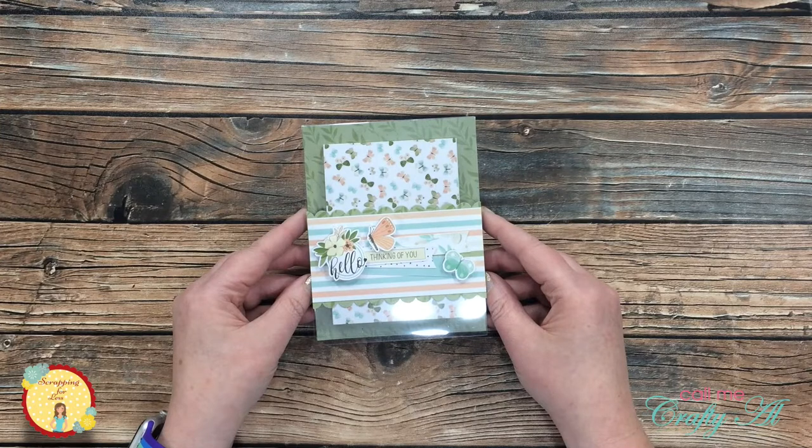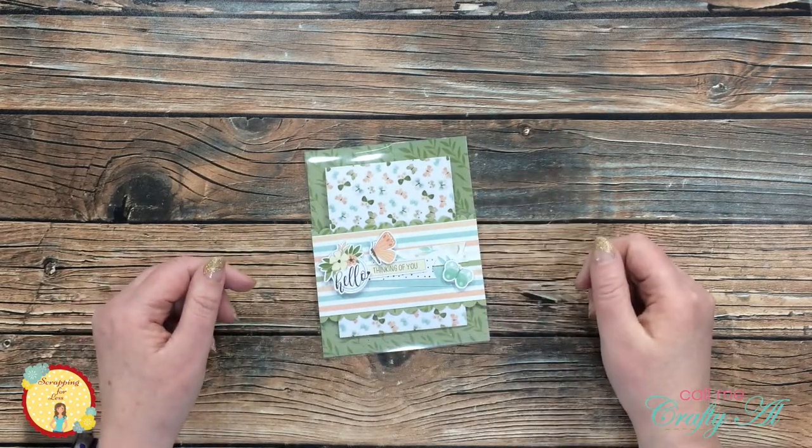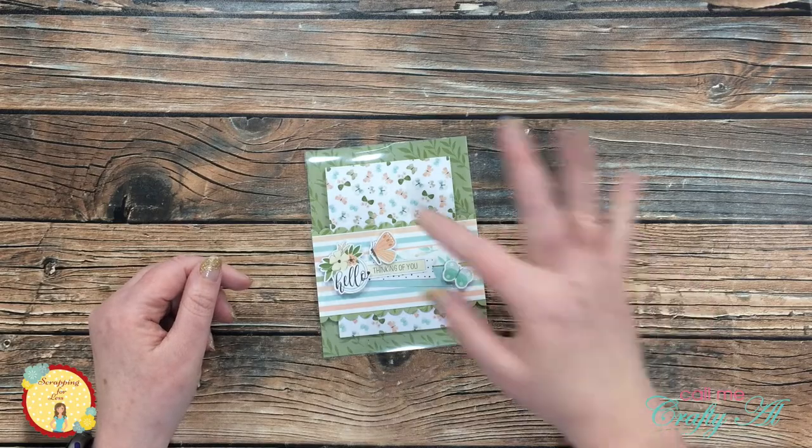I hope you enjoyed seeing how I made this quick and easy clear card using some Scrapping for Less goodies. If you did, as always a thumbs up is appreciated. Until the next video, I hope you're having a crafty day! Bye bye!